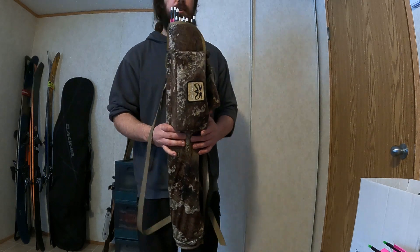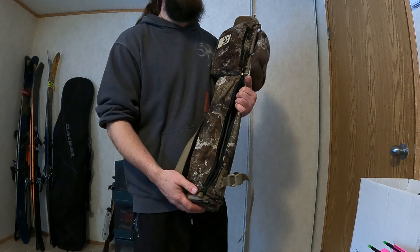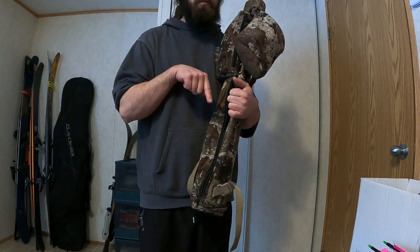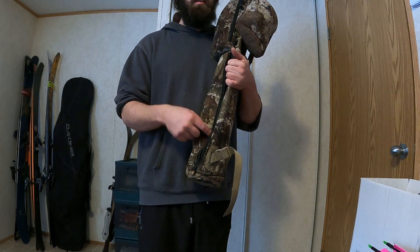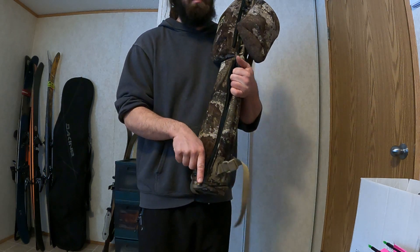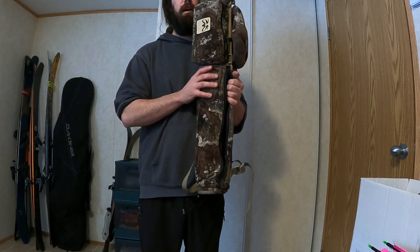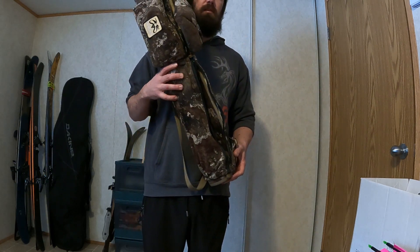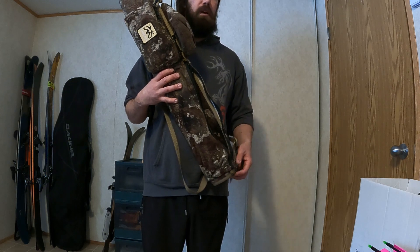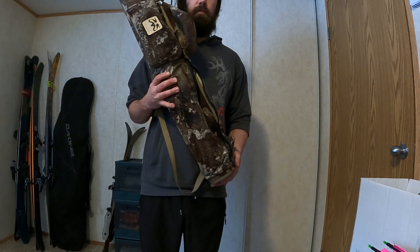I keep this quiver for hunting only, so I only put broadhead arrows in here. If I ever want to put blunts in, instead of putting the blunt in tip-first, I'll stick it in upside down so the hex blunt will be up at the top and the nock will sit at the bottom. I find that keeps it really well organized — I know which arrow is broadhead and which one is a field point or blunt by whether I grab fletching or whether I grab the arrow shaft.